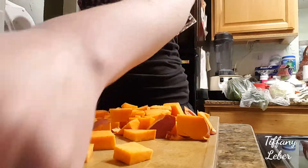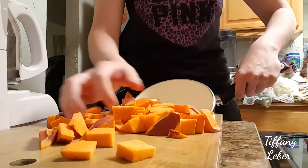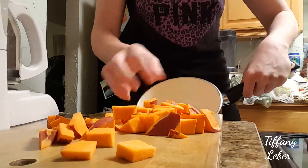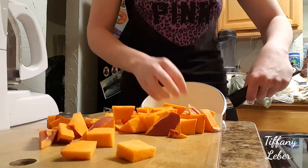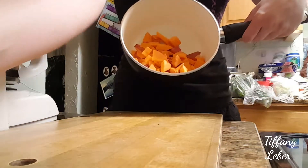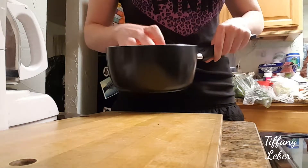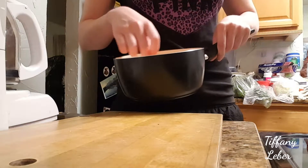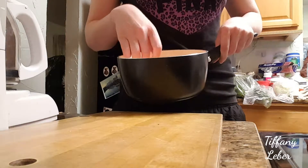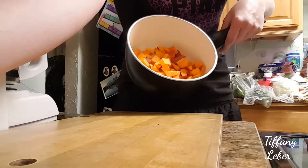Okay, it's mostly cut up, so I'm gonna go ahead and put that into the pan. I'm gonna add water so it's covering the yams, then put it on the stove at medium heat — whatever it takes to get to a boil. Once it's boiling, I'm gonna go ahead and cut the other vegetables.